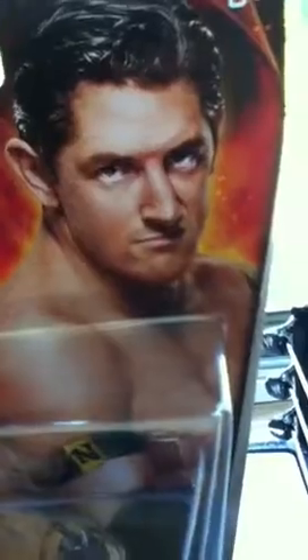I'll show you his face real quick, a close-up of his face. Thanks for watching this video. Bye!